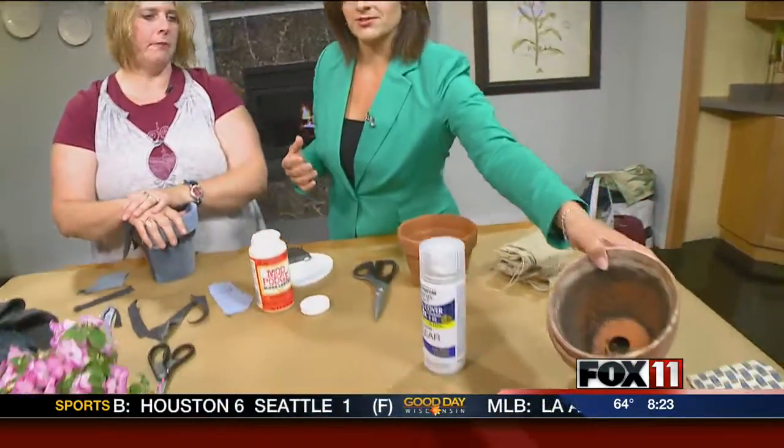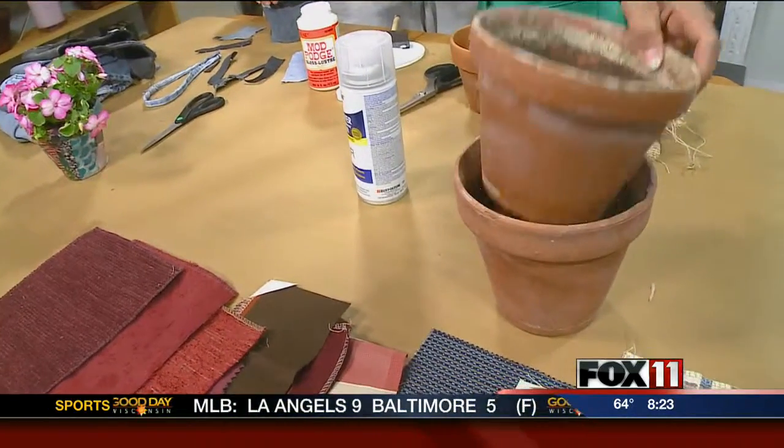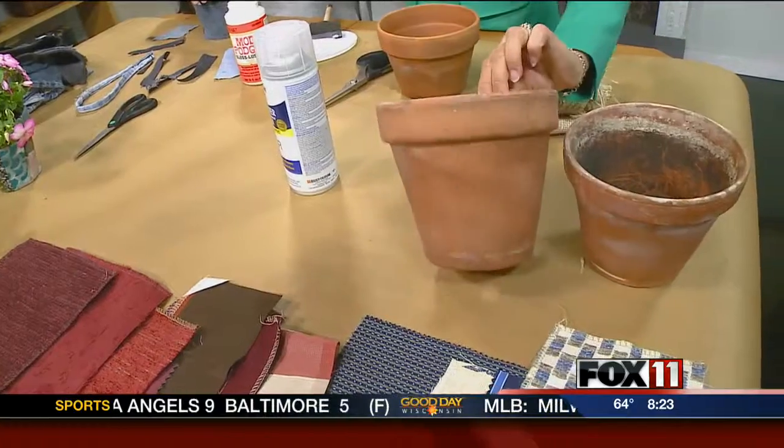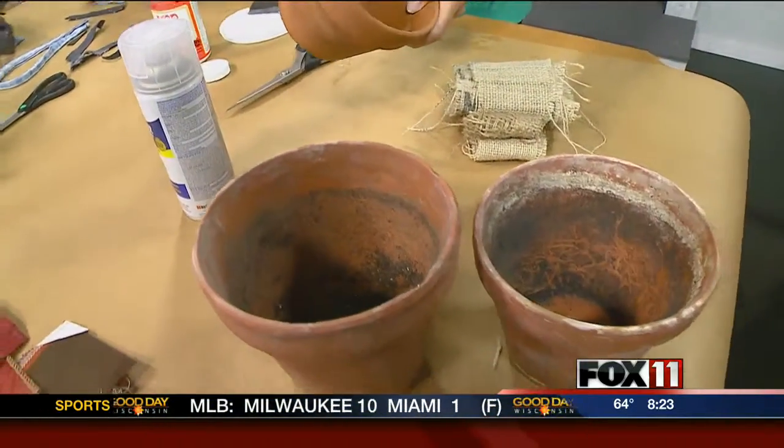You really can use any pot — you don't have to go buy a new one. These I pulled out of the garage. They're dirty, but I cleaned one out so I can use that. It's perfect, ready to go.